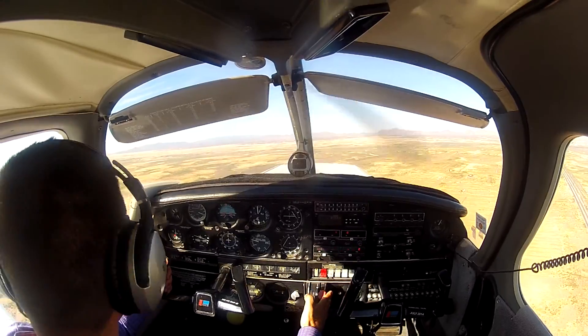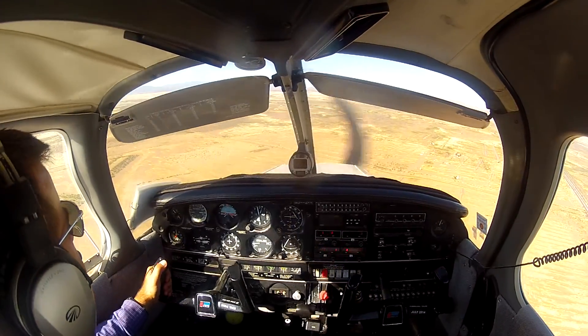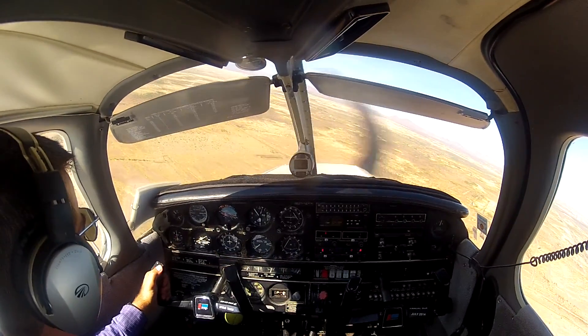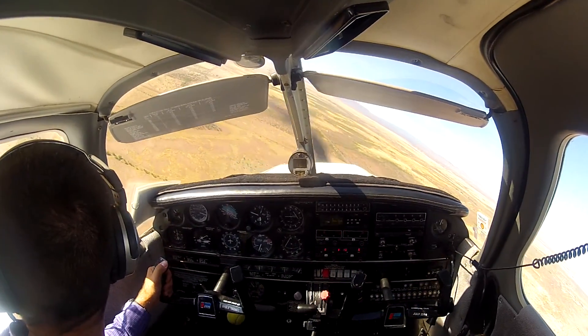And there's my point. Power's coming out, flaps going 10, looking for 80. One Mississippi, two Mississippi, three Mississippi. Starting my turn. And once I start my turn, I will not stop until I am pointed 180 degrees in the opposite direction.